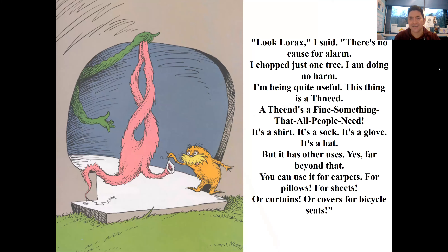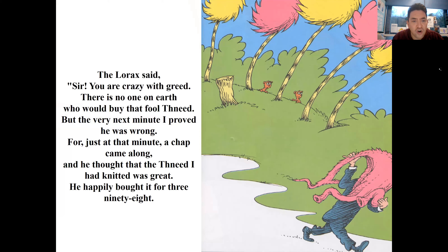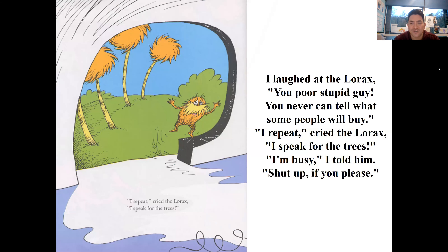'Look, Lorax,' I said, 'there's no cause for alarm. I chopped just one tree, I am doing no harm. I'm being quite useful - this thing is a Thneed, a Fine-Something-That-All-People-Need! It's a shirt, it's a sock, it's a glove, it's a hat, but it has other uses - far beyond that. You can use it for carpets, for pillows, for sheets, or curtains, or covers for bicycle seats.' The Lorax said, 'Sir, you are crazy with greed. There is no one on earth who would buy that fool Thneed!' At the very next minute I proved he was wrong - a chap came along and he thought the Thneed I had knitted was great. He happily bought it for three ninety-eight.